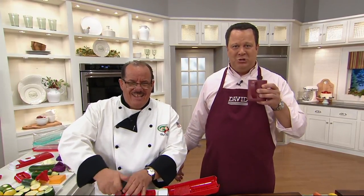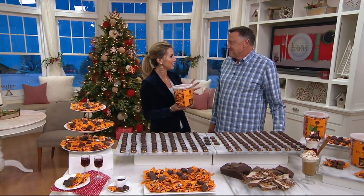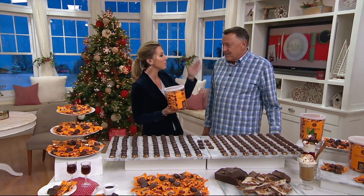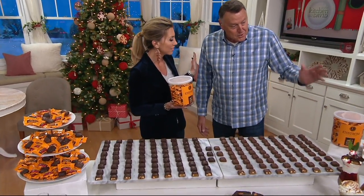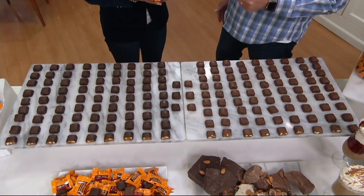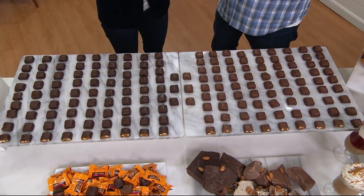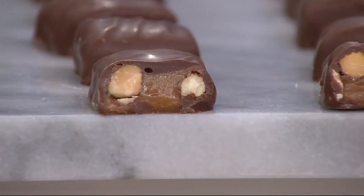We're checking in with Stacy, who is trying Instrums toffee for the first time. She's with Doug and this is the almond toffee petite collection in dark or milk chocolate. For the first time ever at QVC, they're offering a mixed tub so you can buy one tub and get both milk and dark chocolate and enjoy the almond toffee.